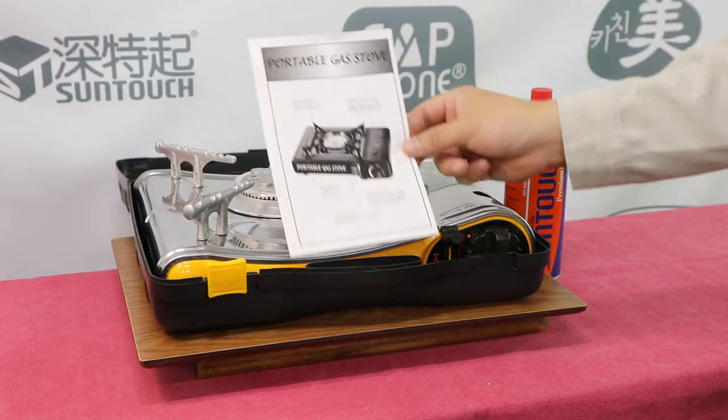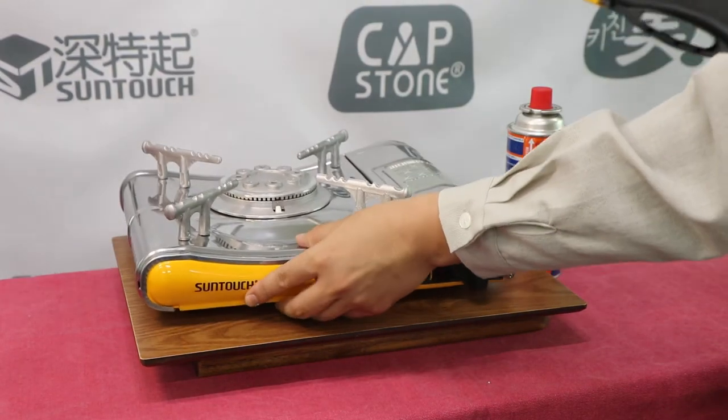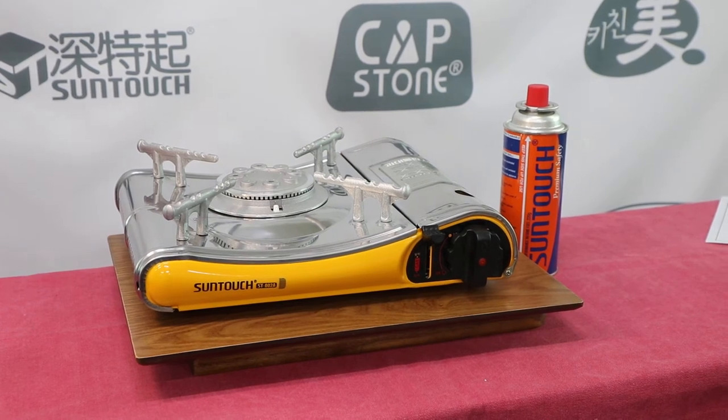Read the instructions carefully and keep them for future reference. Use the gas stove only on a flat and sturdy surface. Use only in a well-ventilated area. Make sure there is at least 6 inches on each side and 24 inches above the stove.